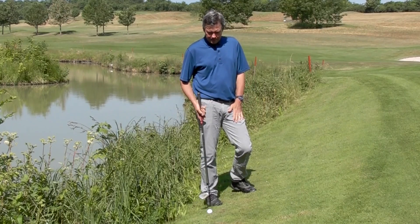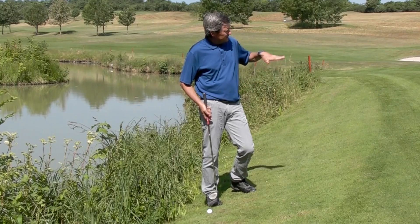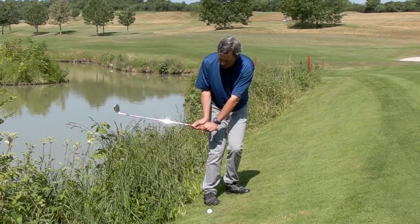The lie is all right and it's also an important factor. What we're going to want to do is see if I can get this within a couple yards of the hole so that I have a good par chance.